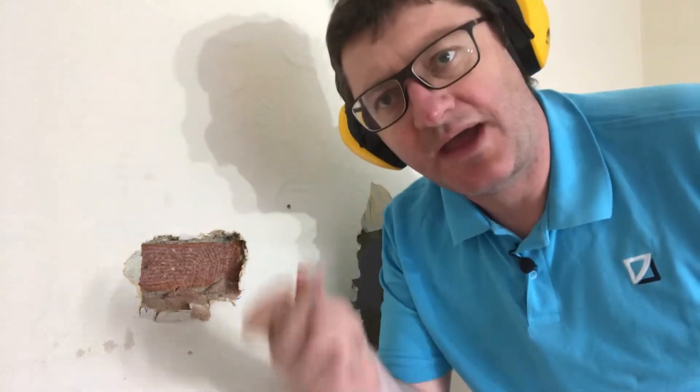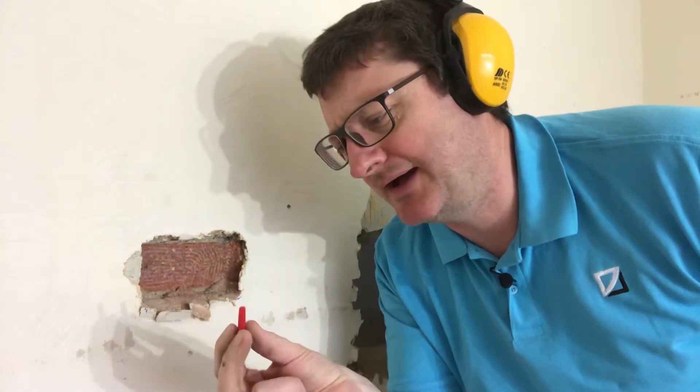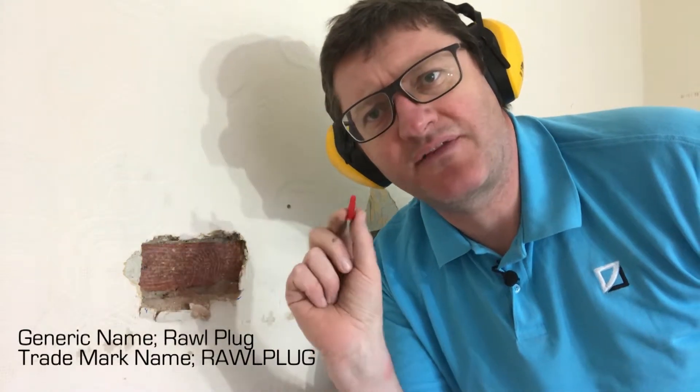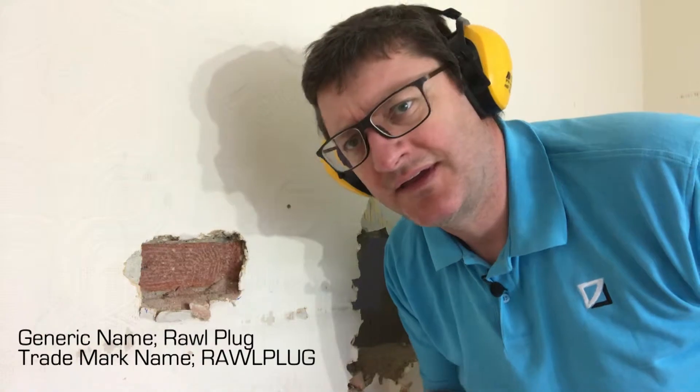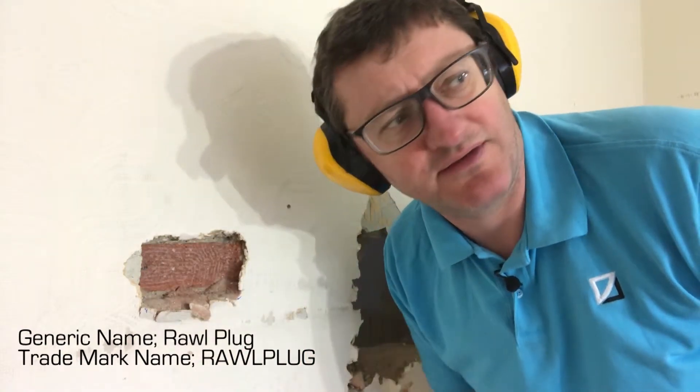Today I'm going to show you how to use a roll plug. If you want to hang a picture or a shelf on a masonry wall, you want to use a roll plug. I've used the cheapest stuff and they're just rubbish — you put your screw in, it spins around and you spend hours trying to fix it. So just use roll plugs, highly recommended.